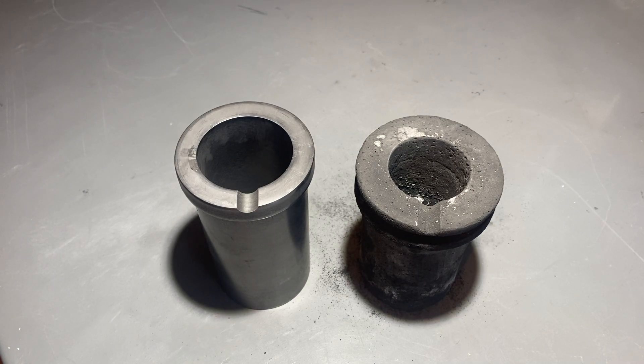Hello everyone, this is Levi Sheridan, and in this video I'll be making some more aluminum 4032 ingots.